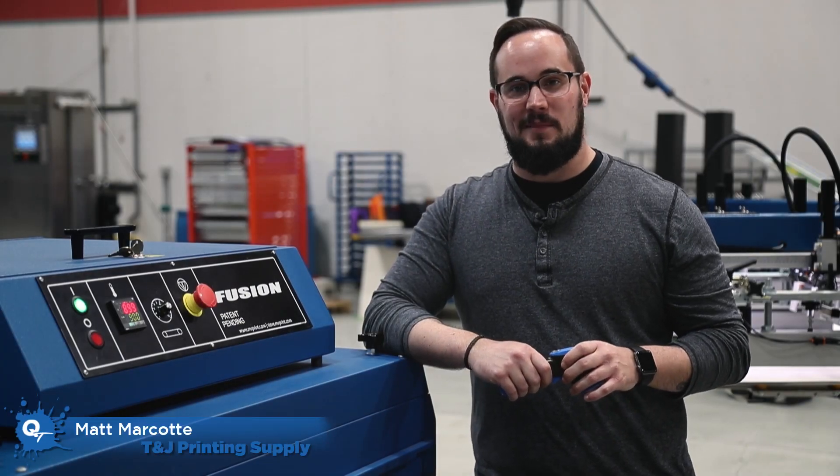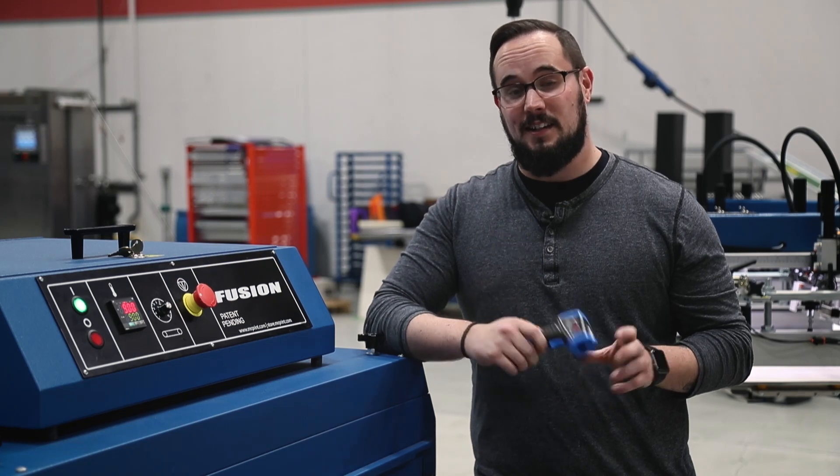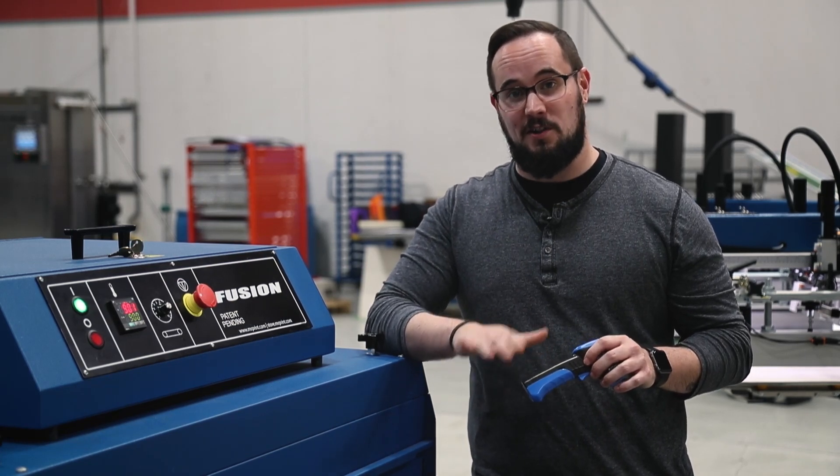Hey guys, Matt and Marcotte with T&J, here at M&R to discuss how to use an infrared thermometer, also known as a heat gun, to make sure your curing time and temp are correct for your dryer and your shirt settings.